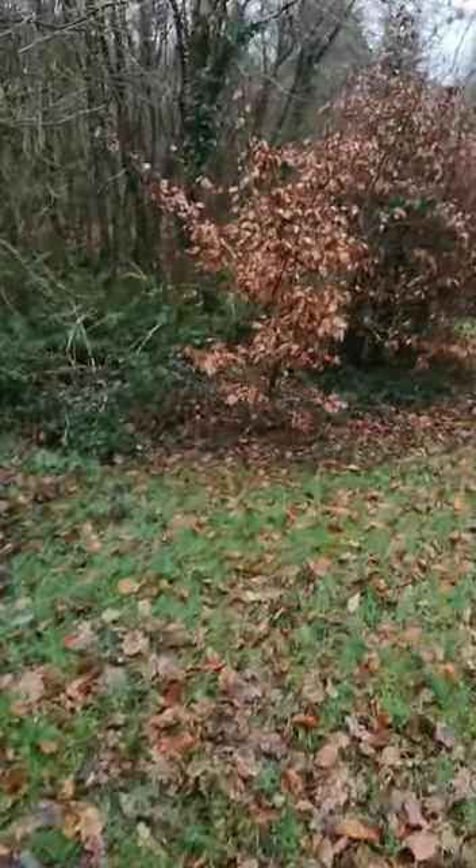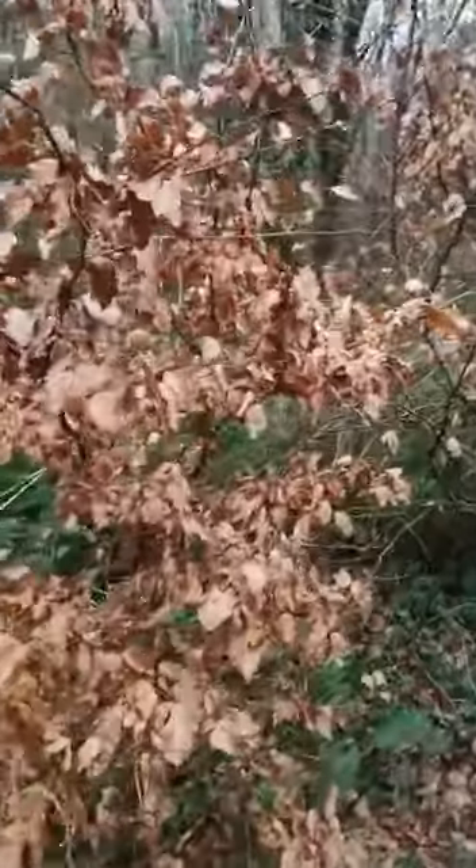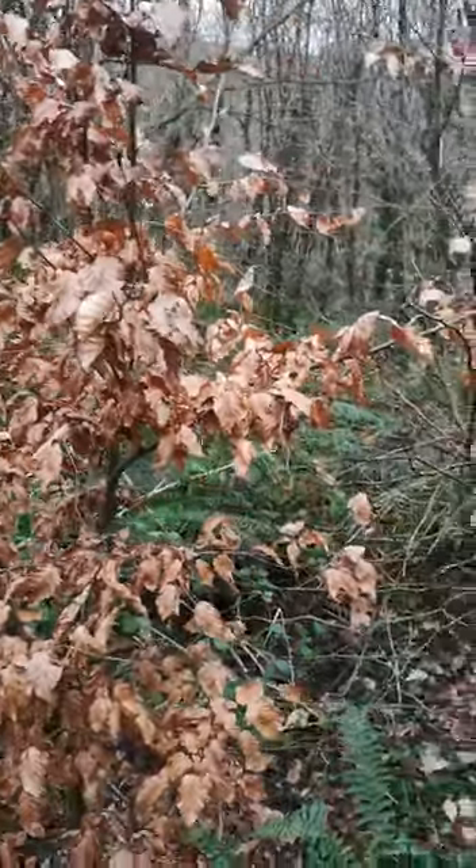They stay on the tree until the spring. The new leaves will push the old ones off, and this is the type of hedge we are planting out in Balancholic, out in the play area along by the wall. It won't be as high as this, but it will keep the leaves for the winter.